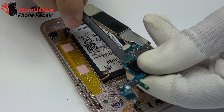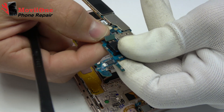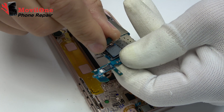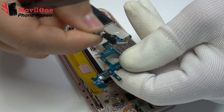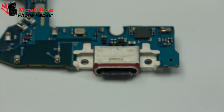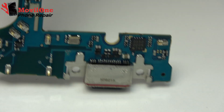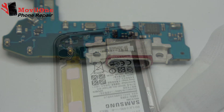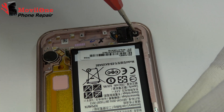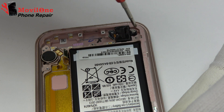We disconnect the back camera connector and remove the back camera. The charging connector. We release the headphone jack connector.